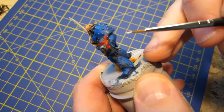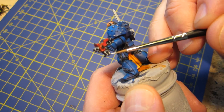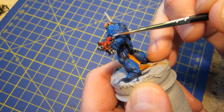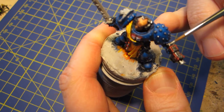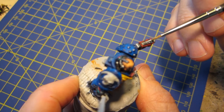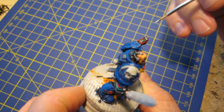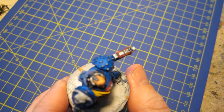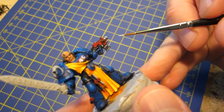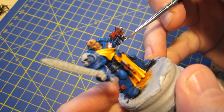For example, here on top of the gun barrel and some of these parts. I'm not thinking too hard about where I'm placing this — I'm just putting it any place that seems to stick out, that catches the light. I'm adding a touch of the chainmail because it seems like a good idea right now.